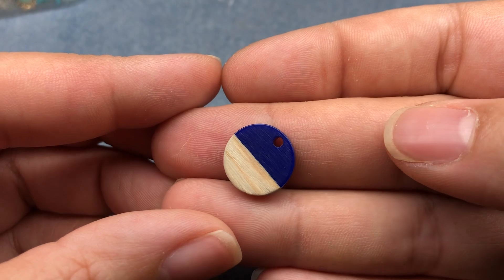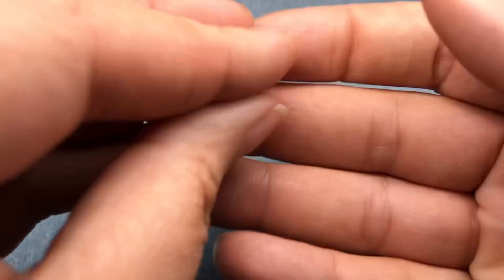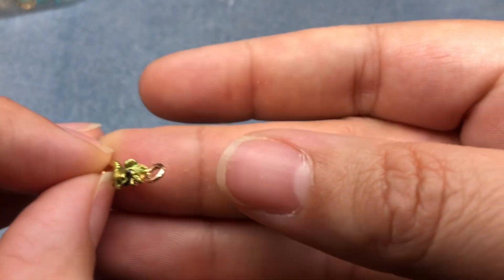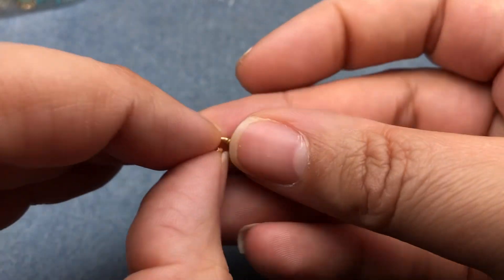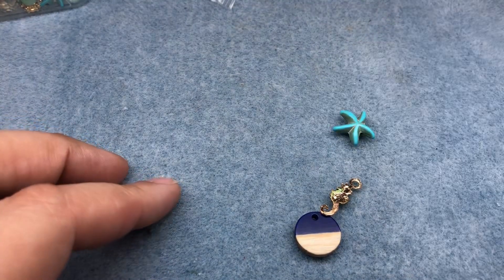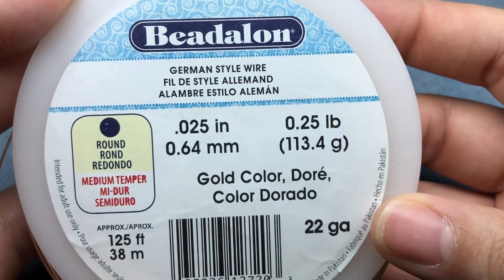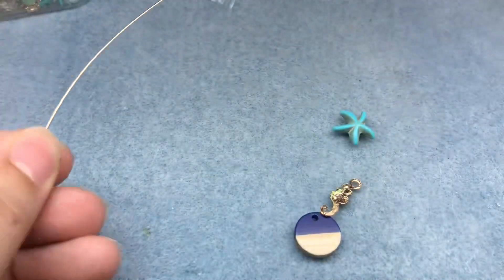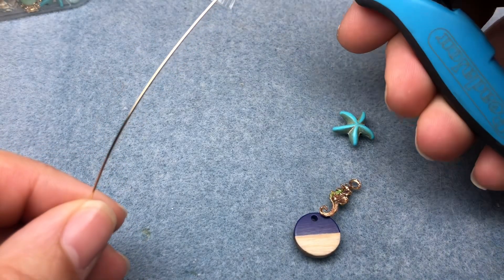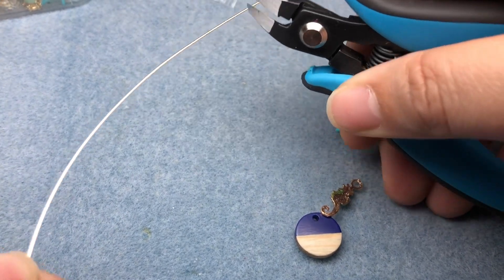Our first earring is going to be the easiest. I'm going to use this half acrylic, half wood charm, and also this little seahorse charm — super duper cute with a little crystal in its eye — and then a turquoise starfish. I'm also going to be using some 22 gauge Beadalon German style wire today.